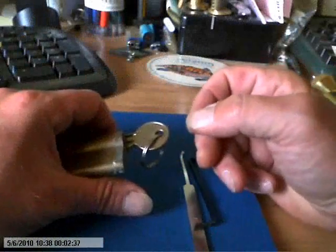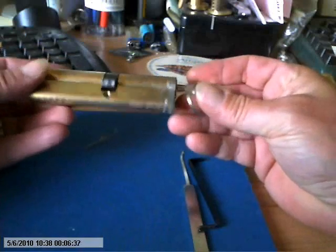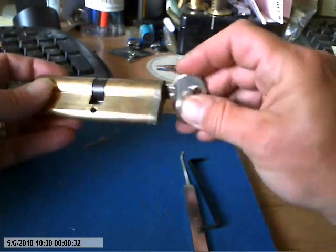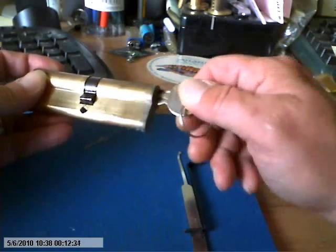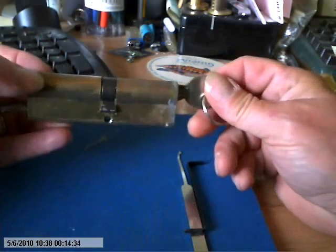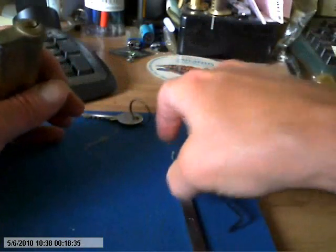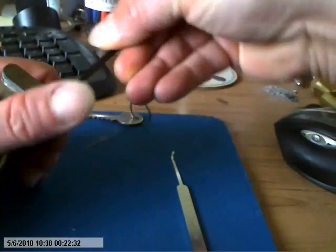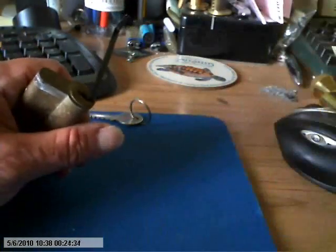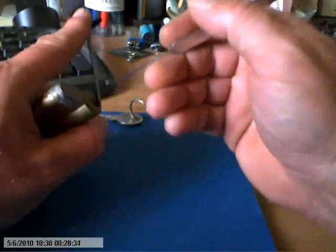Good morning all. Nothing special about this one — this is an unbranded five-pin Euro that I've just taken out of my dad's rear patio doors and replaced with the Cesar Astro S. I thought I was lucky enough it was the same size, so I thought I'd bring this home and give it a crack.